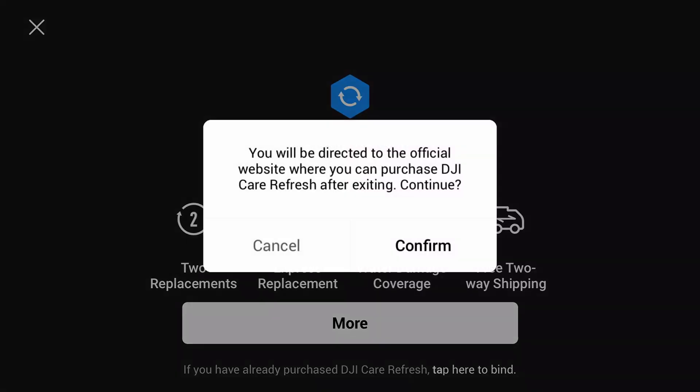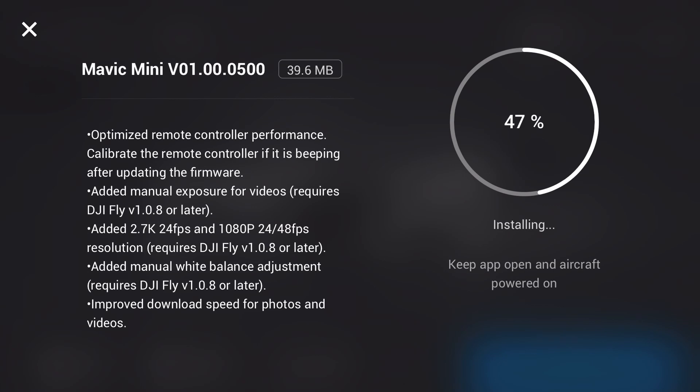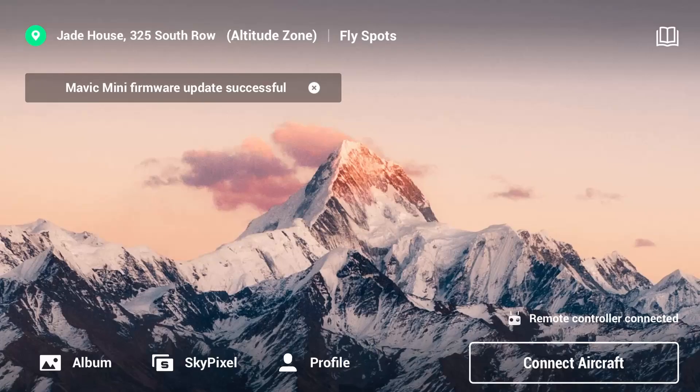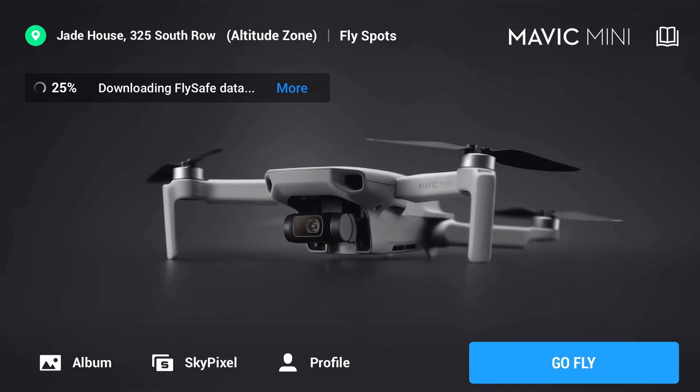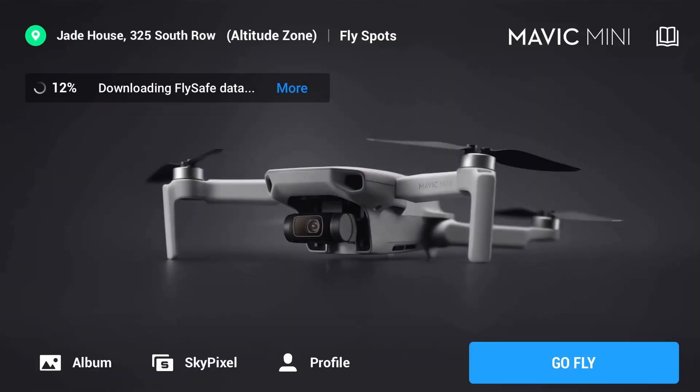Go ahead and make sure that you do all of the updates. As soon as you open up the DJI Fly application, you'll be prompted to sign in with a DJI ID. Go ahead and create an account if you don't have one already, then go to the About settings and make sure that you do all of the updates that are available. It's really, really simple.